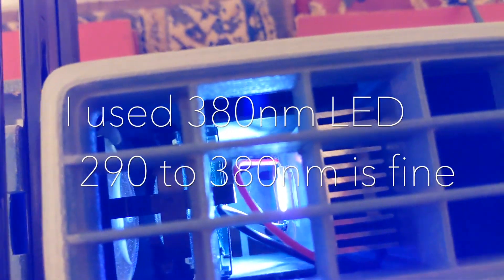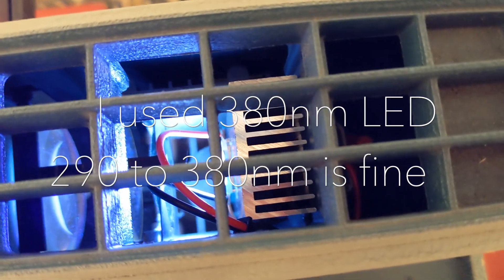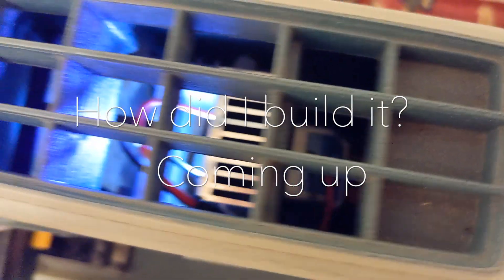It needs ultraviolet, and these lights are not ultraviolet so they don't affect the print. Basically, an ultraviolet bulb glued to a heat sink — the heat sink is cooled with a fan that was already in there, and the power supply is tucked away in the back.